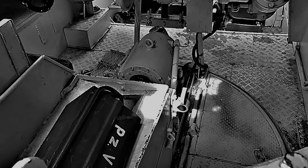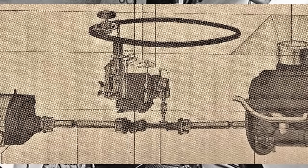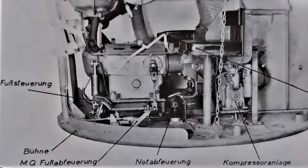Der Richtschütze richtete die Kampfwagenkanone manuell mit einem Handrad in der Höhe und über die Höhenrichtmaschine in der Seite ein und schwenkte den Turm über ein hydraulisches Turmschwenkwerk. Der Turmantrieb wurde über nach vorne laufende Gelenkwellen angetrieben, die Bedienung erfolgte über ein Fußpedal. Das Turmschwenken per Hand erfolgte über das Handrad des Turmschwenkwerkes, wobei der Ladeschütze mit einem weiteren Handrad unterstützen konnte. Das Turmschwenken per Hand diente vor allem dem Feinjustieren vor dem Schuss.